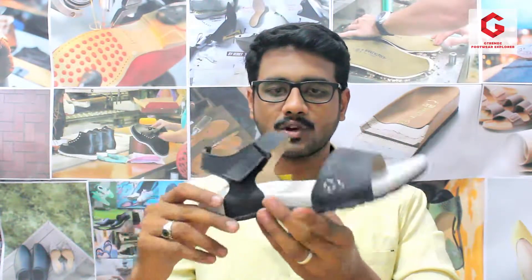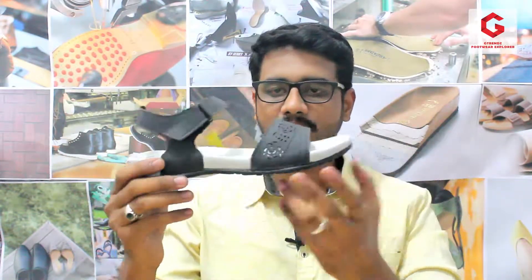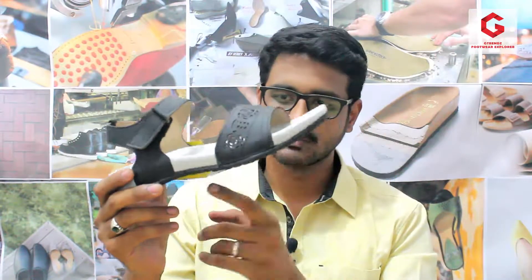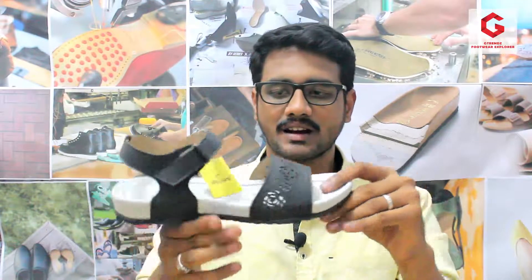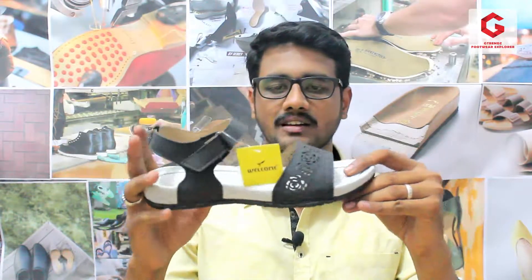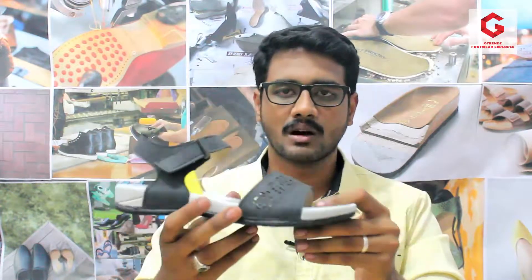This is the sole material — it has a complete mold. It has a rubber grip on the bottom. It comes in white color but also has a black color option for a different shade. This is an EVA sole — EVA stands for ethylene vinyl acetate, which involves a chemical composition.